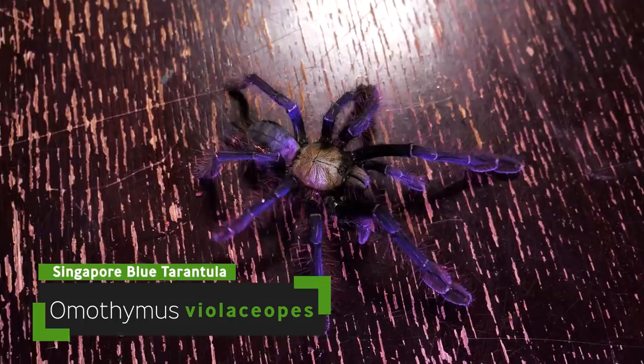As with any of my husbandry videos, I always suggest you use it as just a starting point. Learn from my experiences and the things that I know, and then go on to other channels, websites, and message boards to get as many different experiences as you can so you can provide your tarantula with the best possible husbandry.